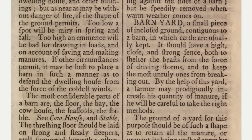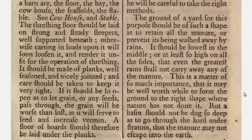By the help of this yard, a farmer may prodigiously increase his quantity of manure if he will be careful to take the right methods. The ground of a yard for this purpose should be of such shape as to retain all the manure, or prevent it being washed away by rains.